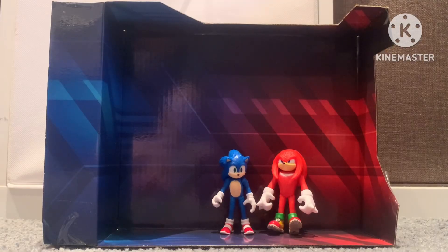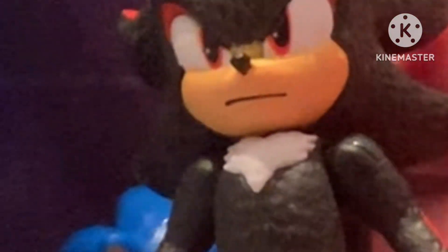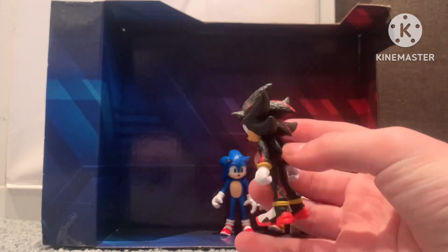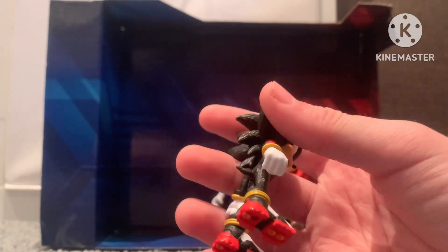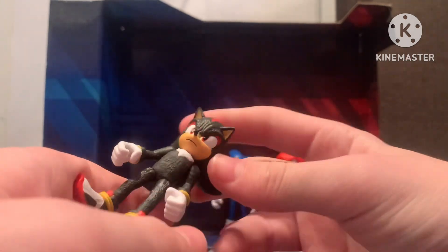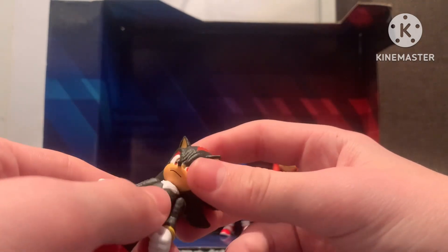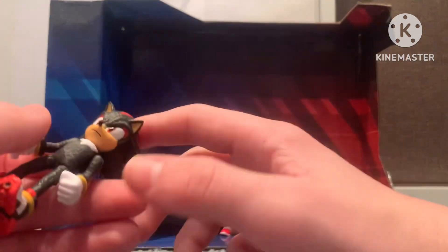The last figure is Shadow. You're breathtaking! Yep, we finally got the ultimate life form. Oh my god, he looks so sick. If you look at the attention to detail they put into him. I like this figure. I'm really excited to get the 10-inch figure. Maybe I could put them on lay-by and get Sonic, and I'll figure out what to do on an unboxing video.